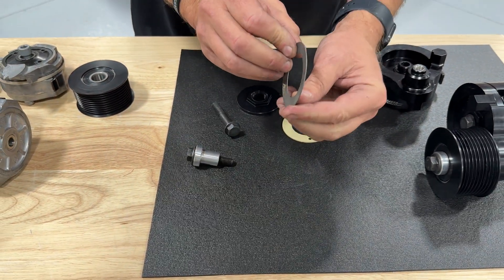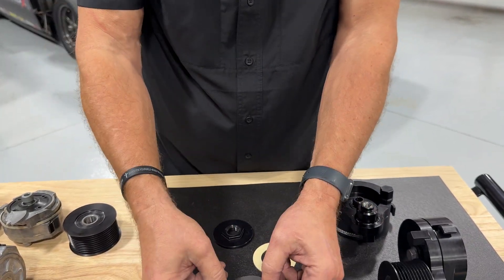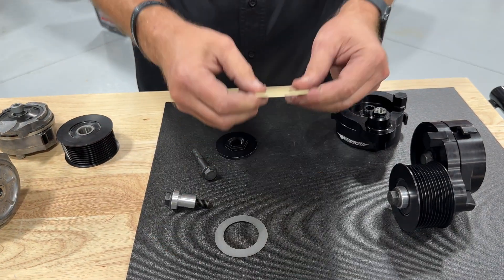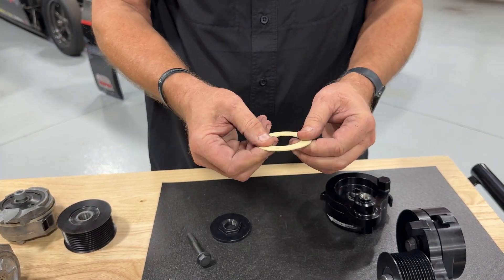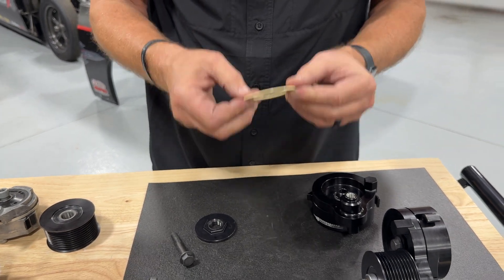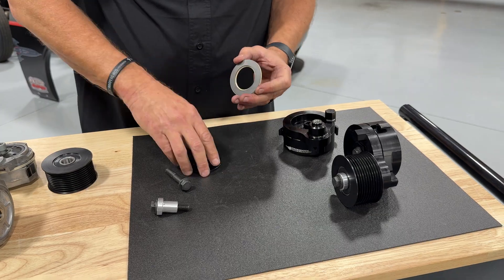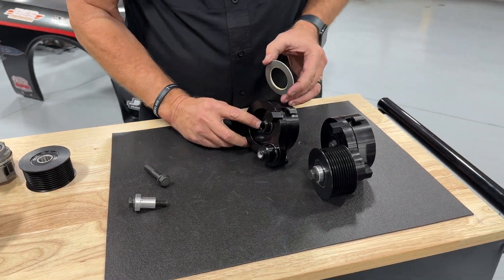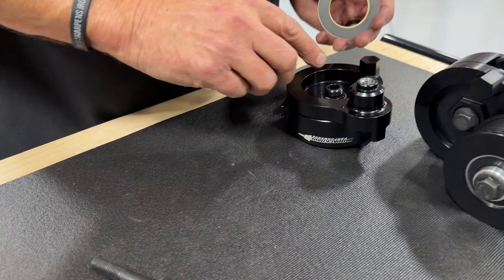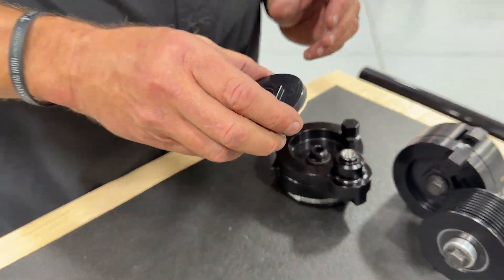Under the retaining nut, you'll find a Belleville washer — a washer that's slightly bent, and when you press down on it, it creates spring force. There's also a nylon disc (actually a special material but similar to nylon for layman's purposes). When you put these together and tighten down, it seats on a shelf and creates the right amount of force for damping in the system. That damping is critical.